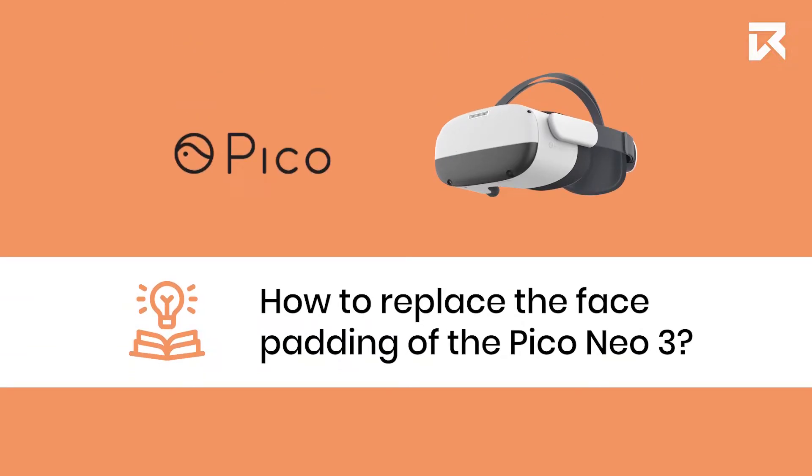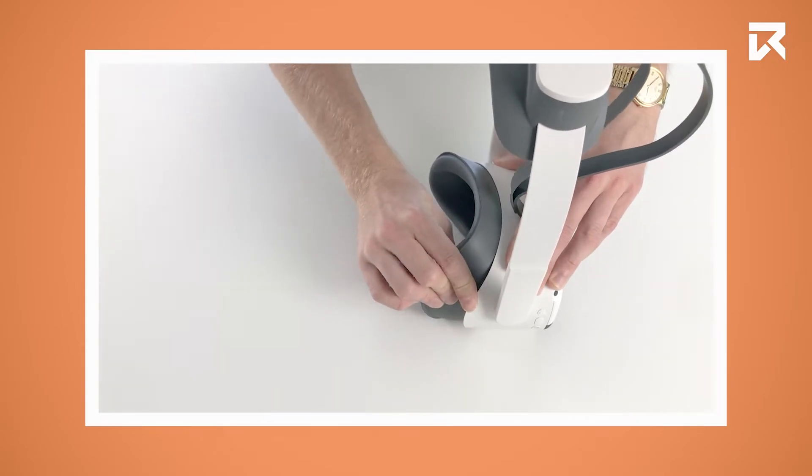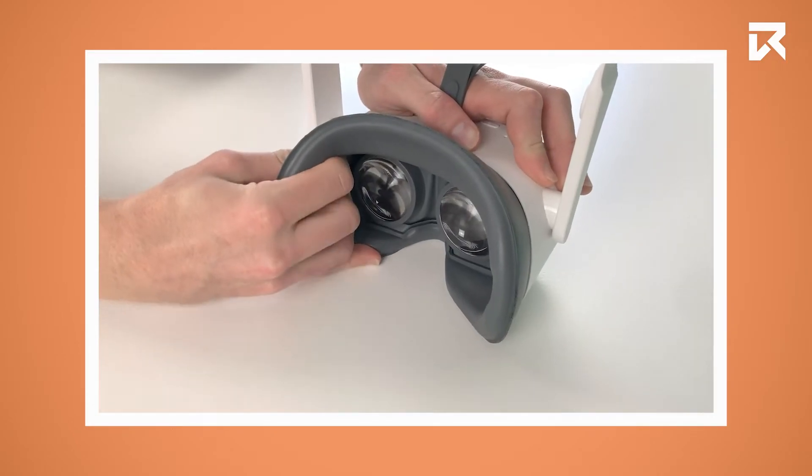How to replace the facepad of the PicoNeo 3. Carefully pull the facepad away from the headset.